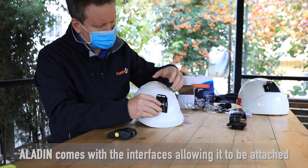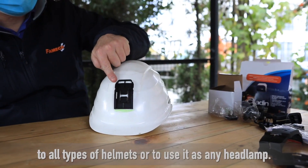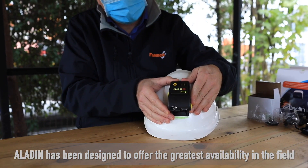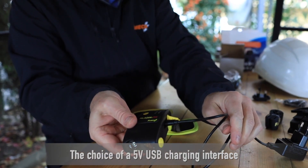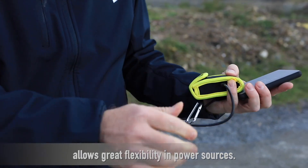Aladin comes with the interfaces allowing it to be attached to all types of helmets or to use it as any headlamp. Aladin has been designed to offer the greatest availability in the field, both as a headlamp and as a voltage alert device. The choice of a 5-volt USB charging interface allows great flexibility and power sources.